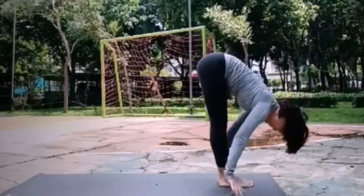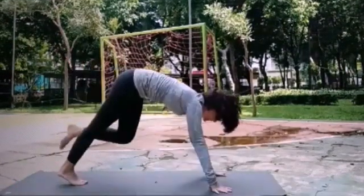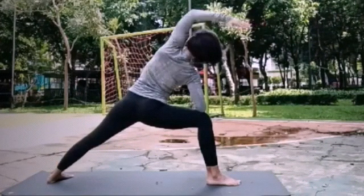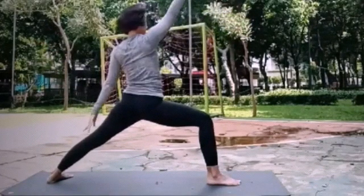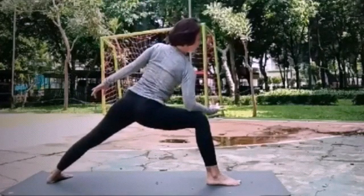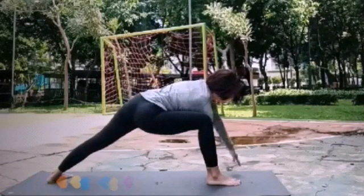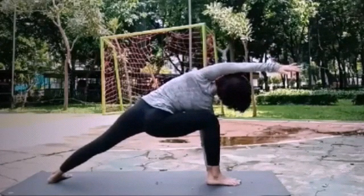Slow down. Exhale, lift your toes. Exhale, lift your toes. Inhale, lift your toes. Exhale, lift your toes. We take the hand to the side of the knee, like that. Don't forget the hand.